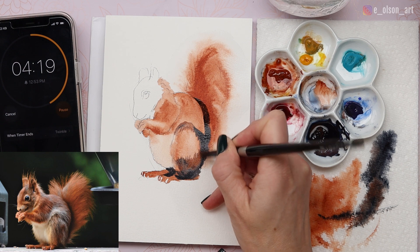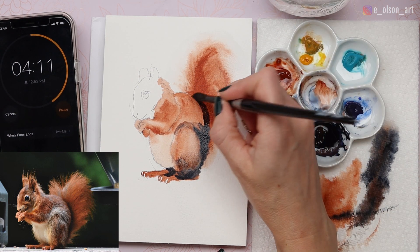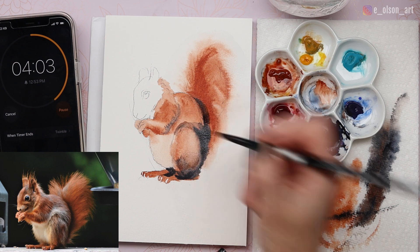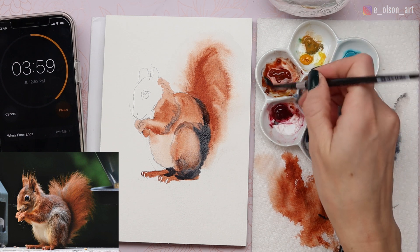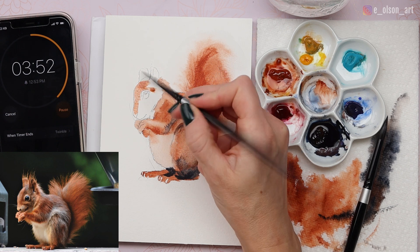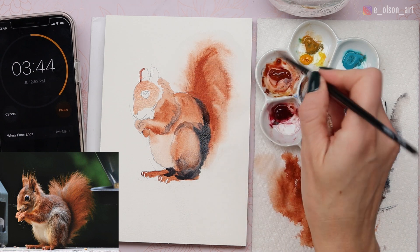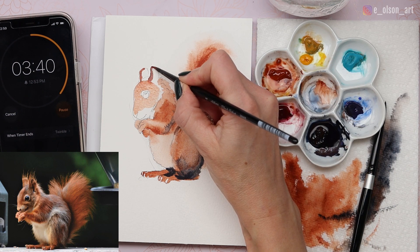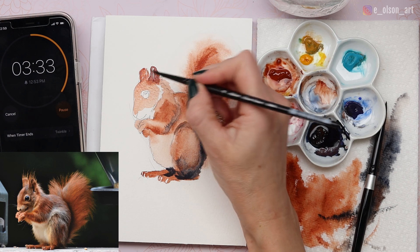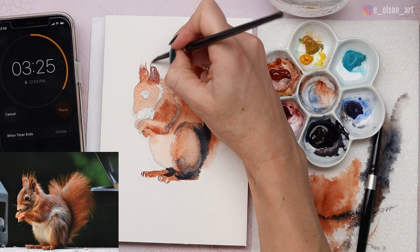We need to save some time for the face, so we may need to simplify a little more than usual. You have to decide based on how much time you have left what level of detail to take it to before switching to your smaller brush and moving to the head. Now I'm switching to my size 4 brush and coloring in the head quickly, avoiding the little highlight above the eye, adding darker paint with less water on the tips of the ears and leaving little white gaps for highlights. Then using the tip of the brush to add fuzzy little details to the ear tips.